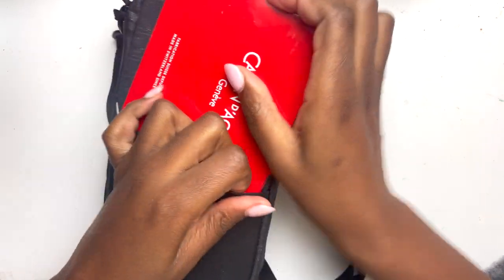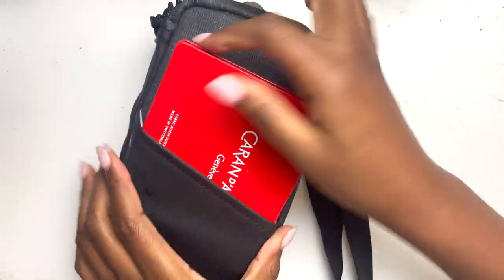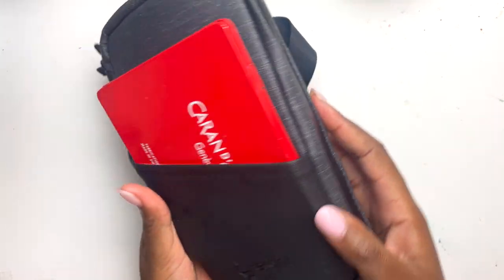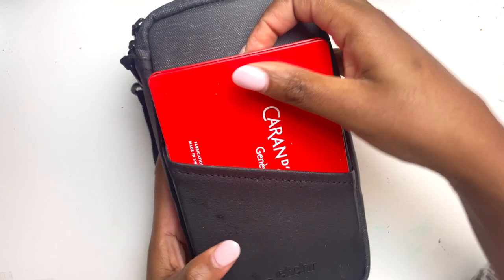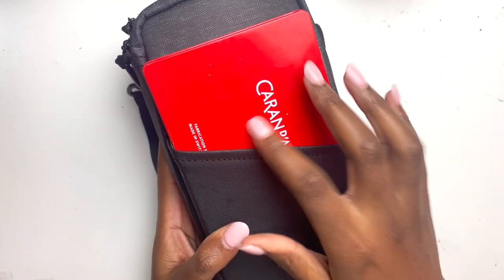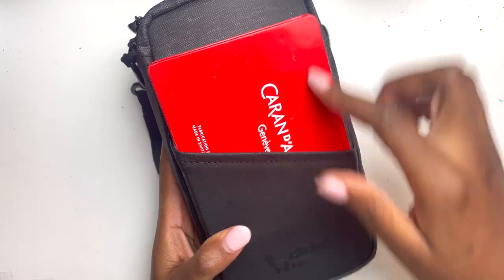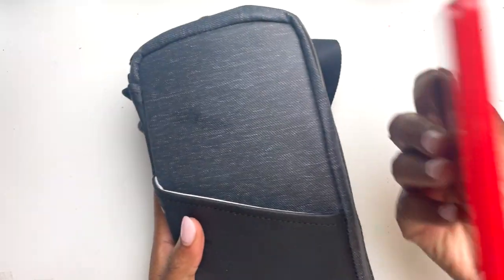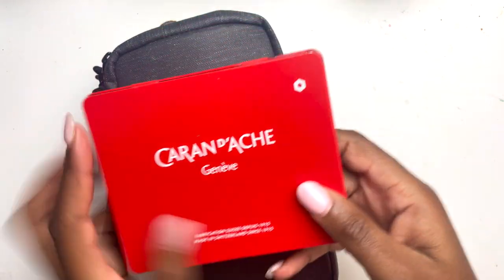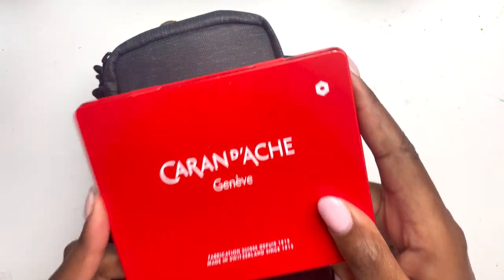Moving on to the front — and this is me being completely extra — I have squeezed my Neocolor 2s inside it because I love my Neocolor 2s and I really wanted to carry them with me. They do just about fit, but it is a squeeze. I'll share my favourite colours that made it into the coveted spot later in the video.